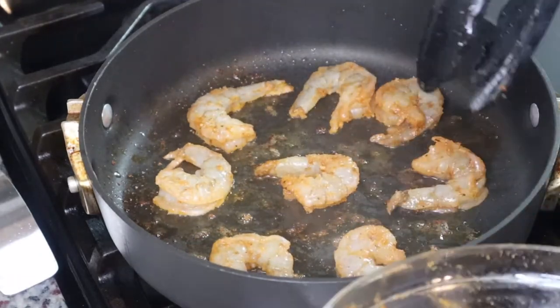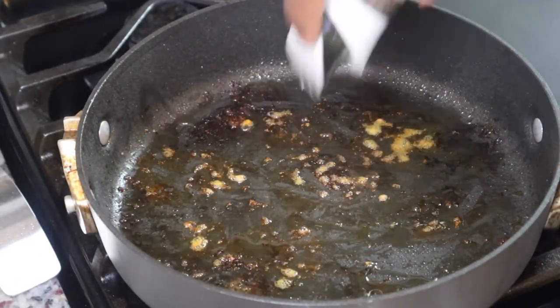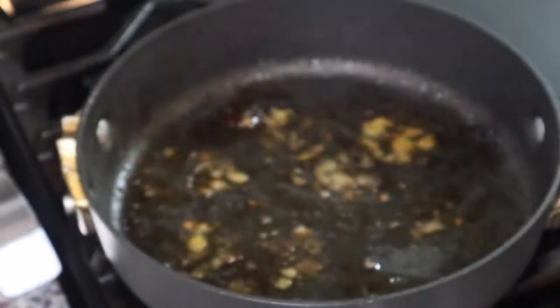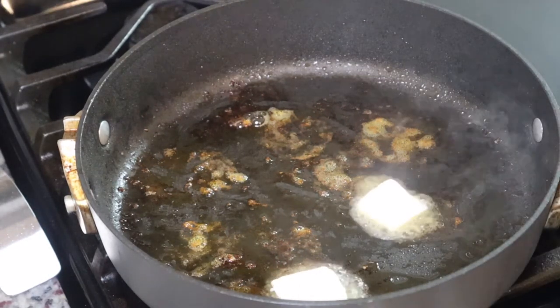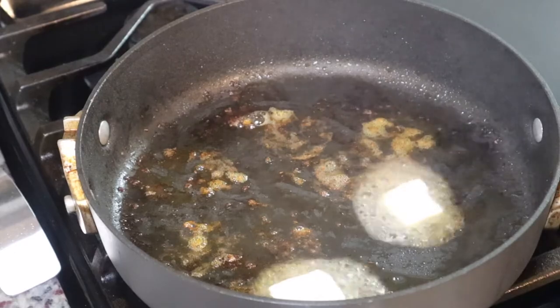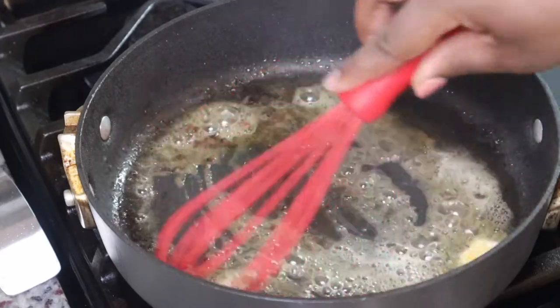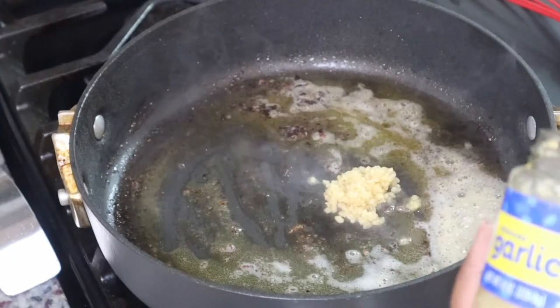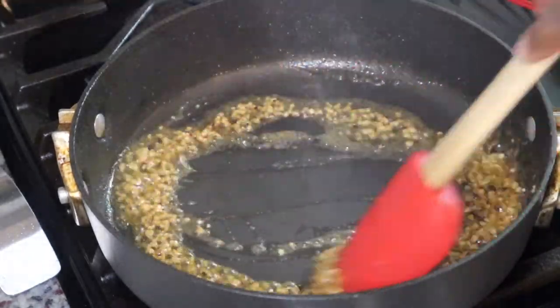I didn't mention that this will be a dairy-free recipe because Stephanie has a dairy allergy, so I'm using some dairy-free butter. At this point I'm going to make the sauce using some dairy-free heavy cream — this was really good, a nice alternative if you have dietary restrictions or allergies. I'm adding in some garlic, and if you have fresh garlic I suggest using that, but I'm keeping this simple and easy since it's a weeknight.